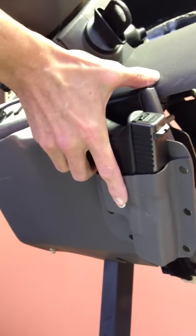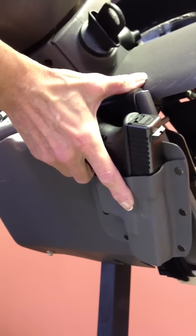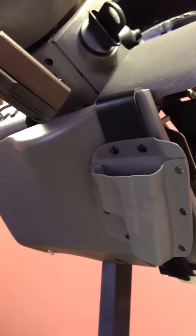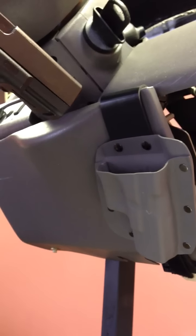To draw your weapon, reach with your palm up facing the dash and grasp the weapon firmly and pull to extract. Your weapon is now out and will be in a ready position. Thanks for watching.